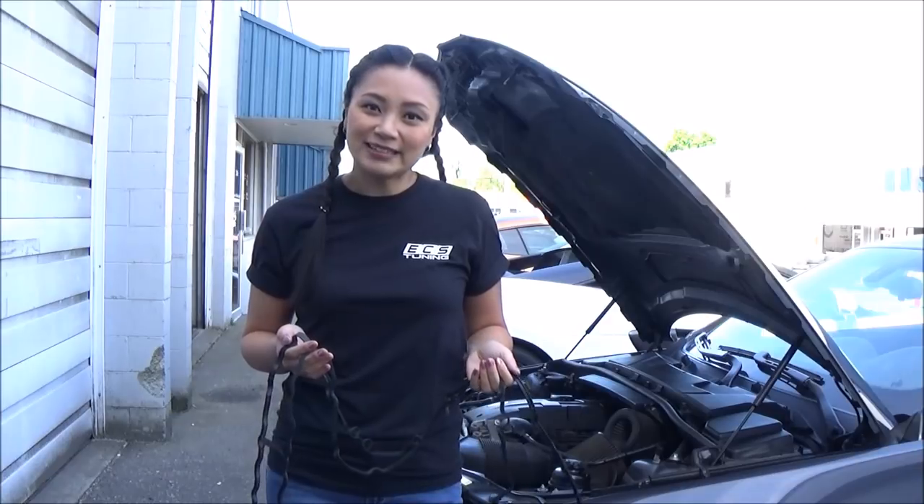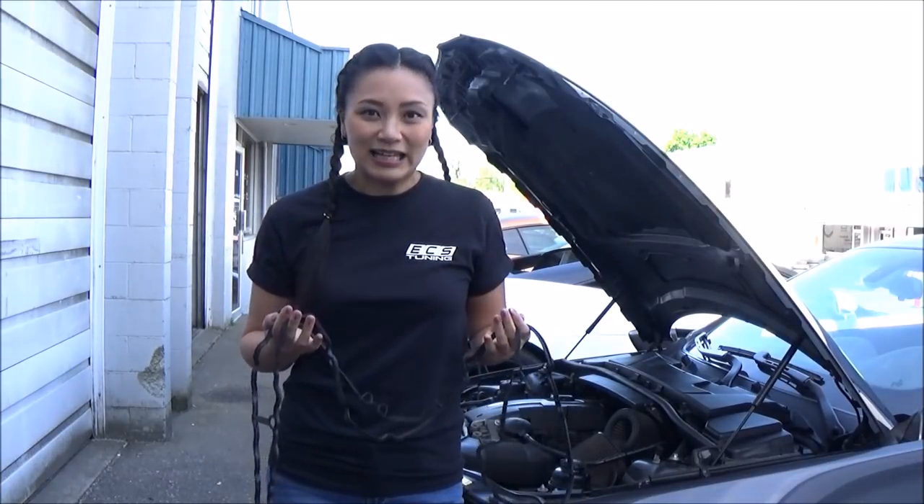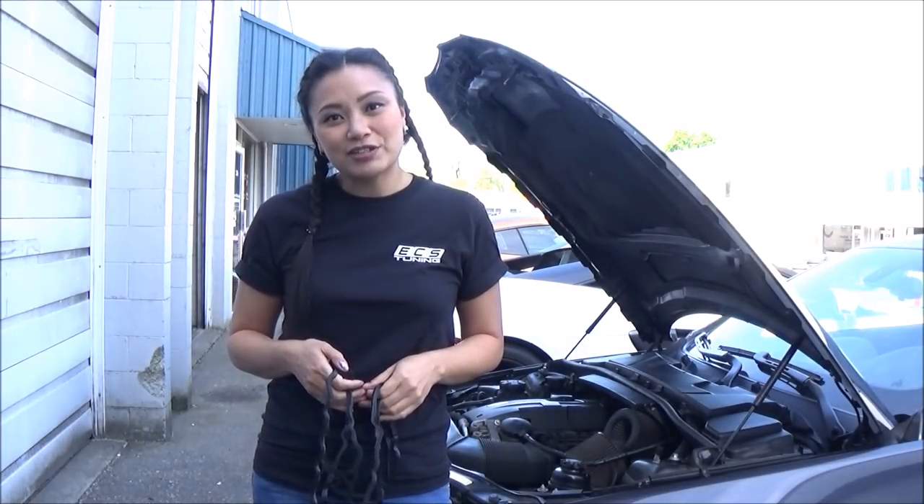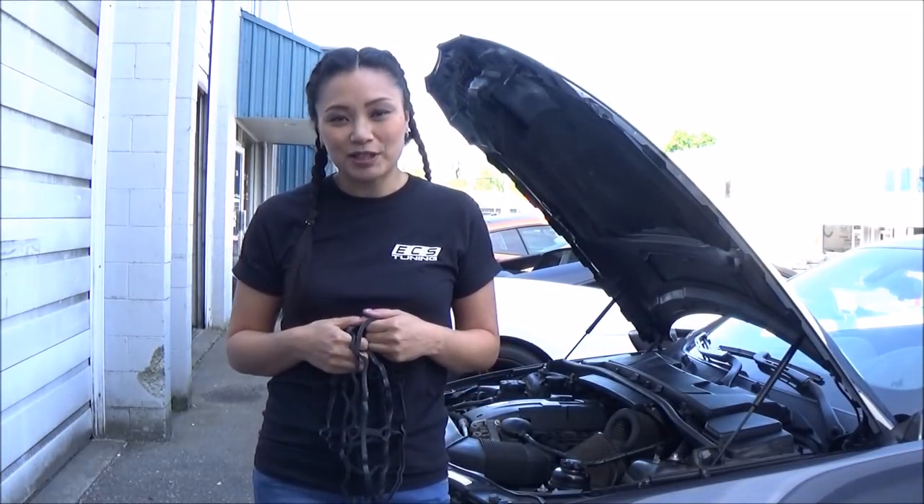I do have a friend on standby who's done this before, and I'm dreading it — it's gonna take me hours, but I'm gonna give it a try. I don't have my own garage or driveway, so I'm outside of my friend's shop and I'm gonna film here.